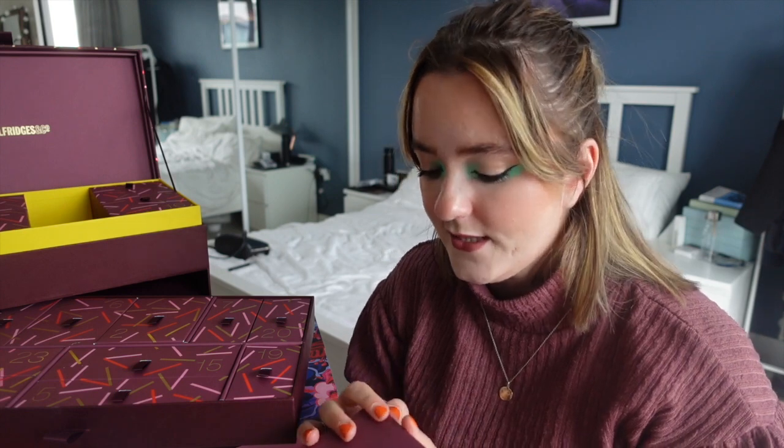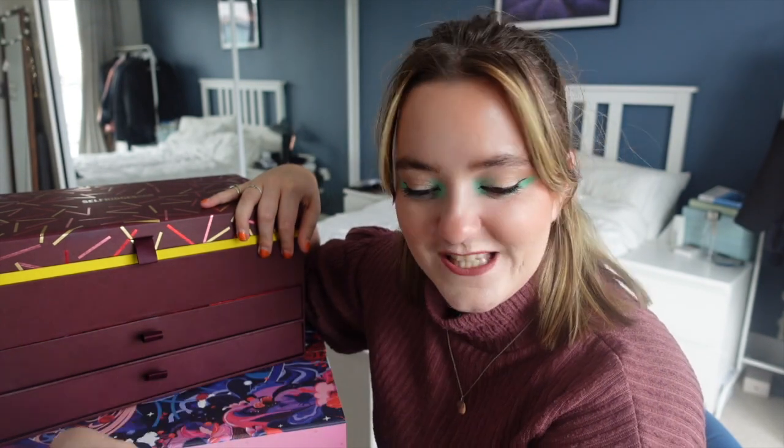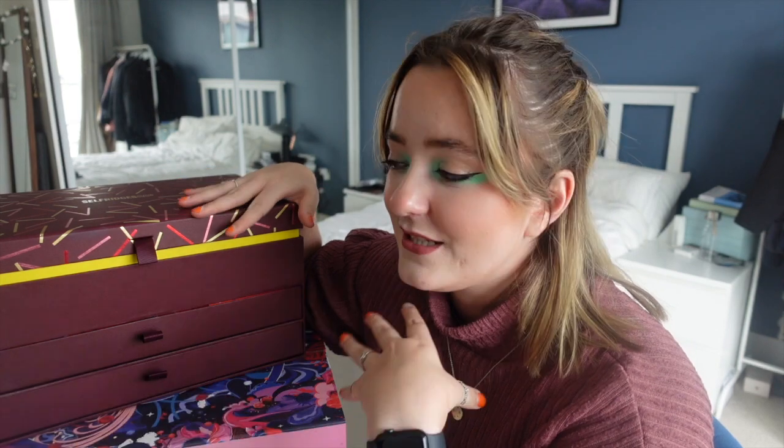I think the Cult Beauty advent calendar is better, but whether that's bias I don't know. There's a really good range in here of skincare and makeup — slightly too many fragrances — but the packaging is just so freaking luxe. If you enjoyed this video give it a thumbs up, click subscribe. I had so much fun opening this because it's something I've never opened before. I'll see you guys in my next video, bye!